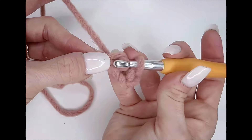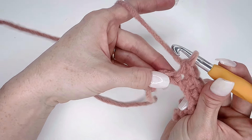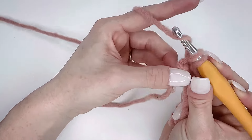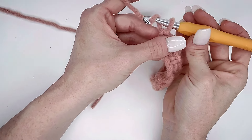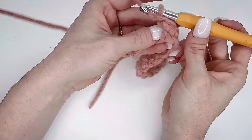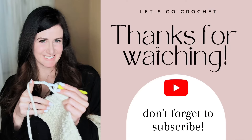Then you're going to do a chain one and turn. Here's my chain one, and now I'm going to turn it like I am turning the page of a book. You're going to want to keep repeating those same steps until you reach your desired length.